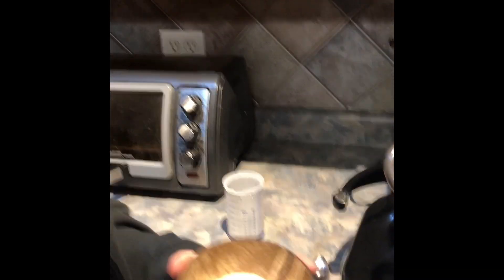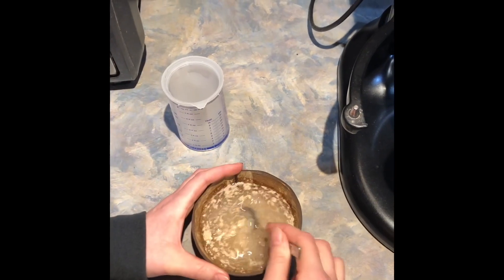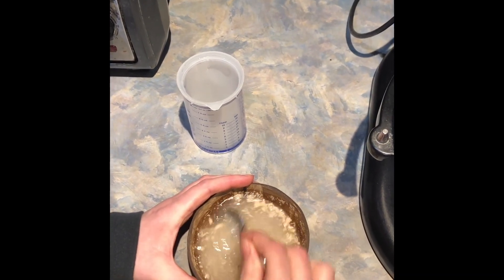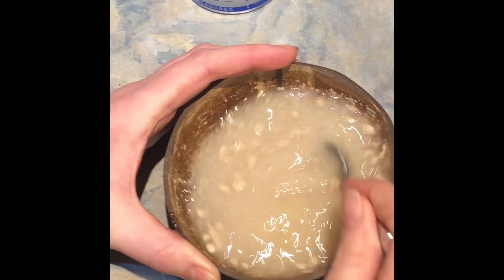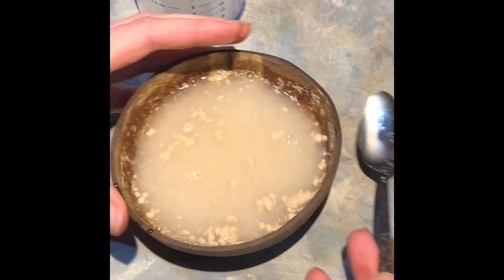I'm going to start off — I have two tablespoons of sugar under here, and then a teaspoon and a quarter of dry active yeast. I'm just going to add a half a cup of warm water, stir that up, and then we're going to let it sit for about five minutes. Once it starts bubbling, your yeast is active. All right, I'm gonna let that sit for five minutes.